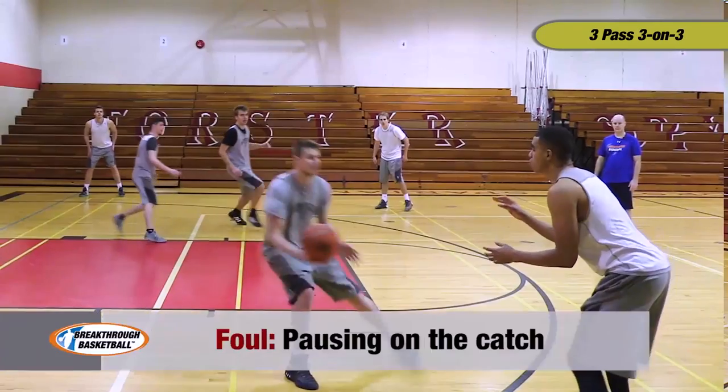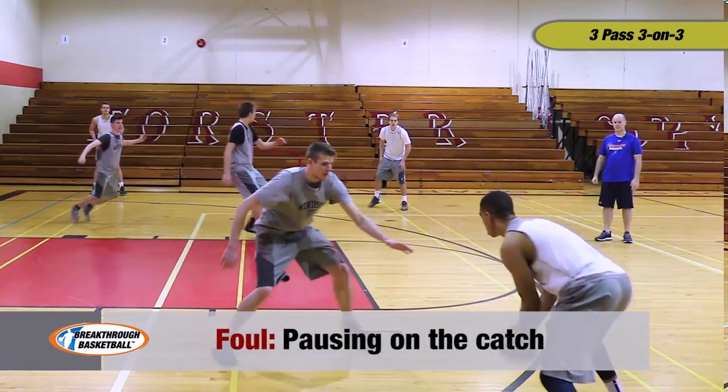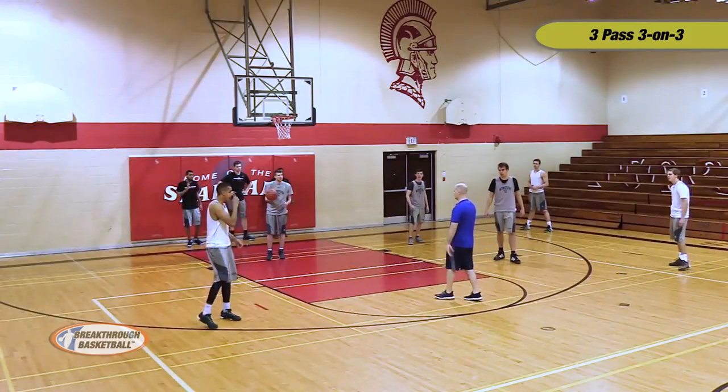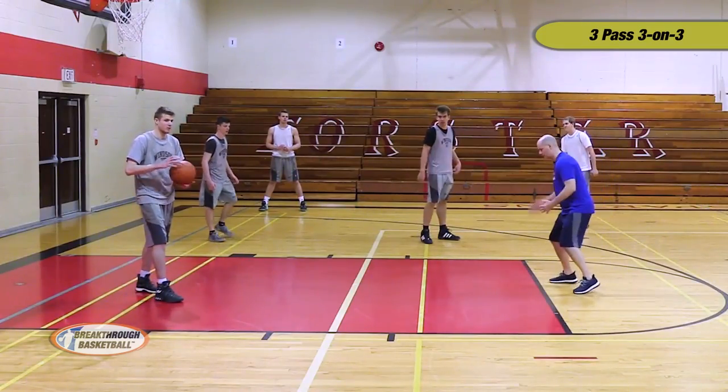Why would Lucas lose possession? He paused. He ripped, but he paused. I'll be Mr. Nice Guy — we'll let you go again. But come on: catch it with a hop. Catch it with a hop.